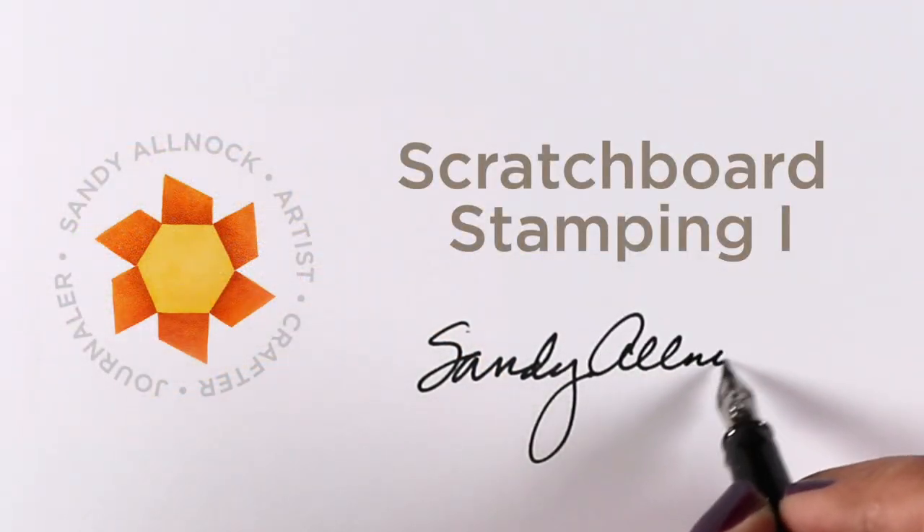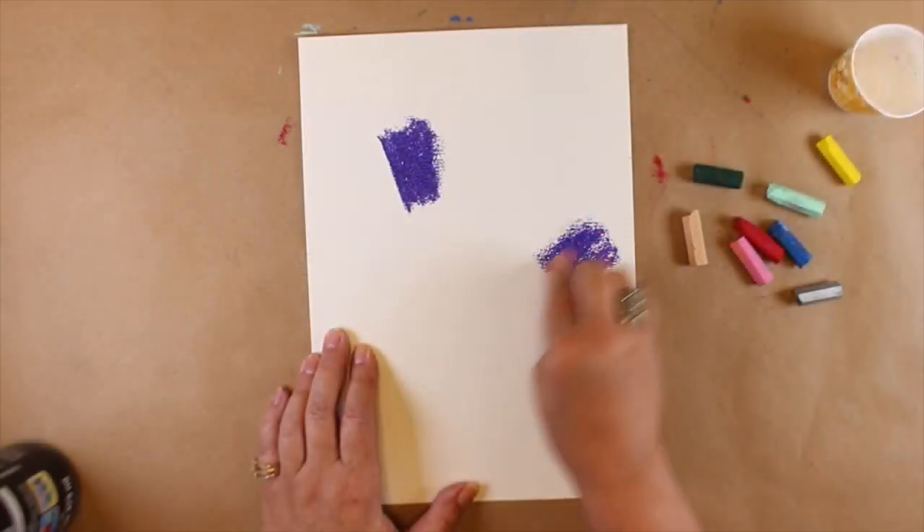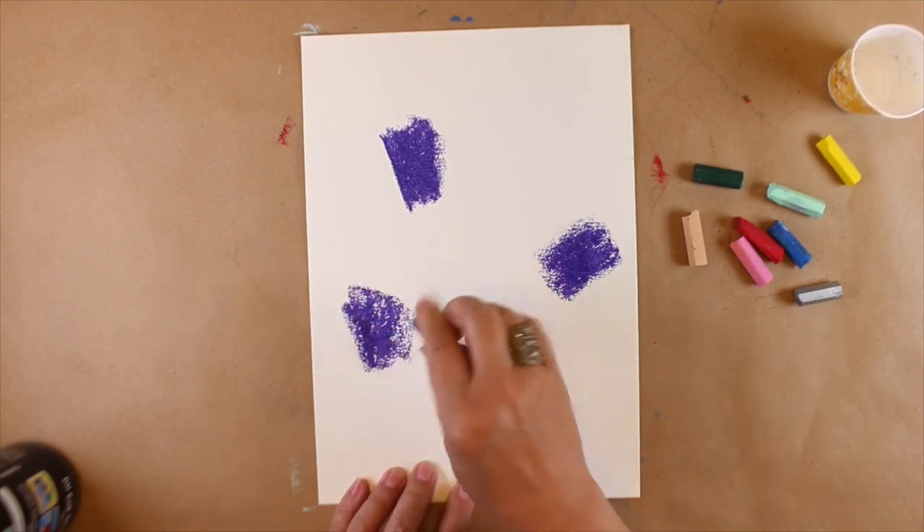Hi there, it's Sandy Allnock, and I'm going to talk about scratchboard stamping today. This is the first of several techniques that I have in my head, so we're going to see how far I can push it.